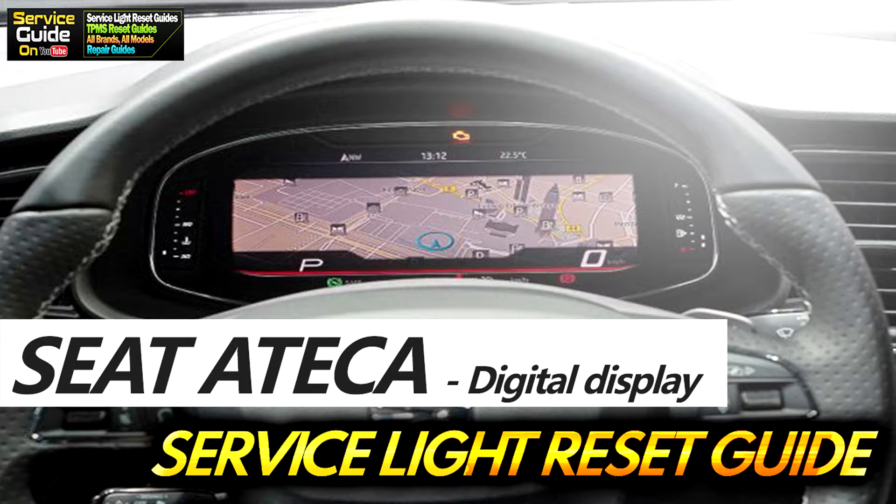Hello, this is Ricky with Service Guy. Today I'm going to show you how to reset the service light on a C8 ATECA with a digital display.